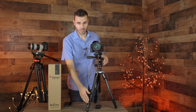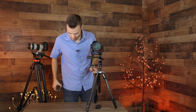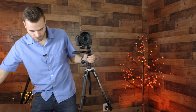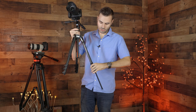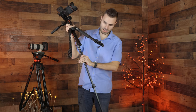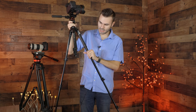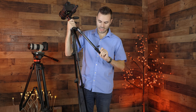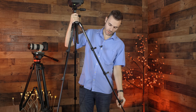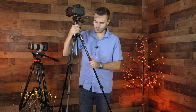This tripod has lever lock legs, which are super easy to use and extend. All you do is flip up the lever locks just like this, and then you can easily lock them down — it doesn't take long to do at all. Manfrotto makes it very nice and easy, and the locks feel very rigid and sturdy. You don't have to worry about them failing, and again, they support up to 13 pounds.